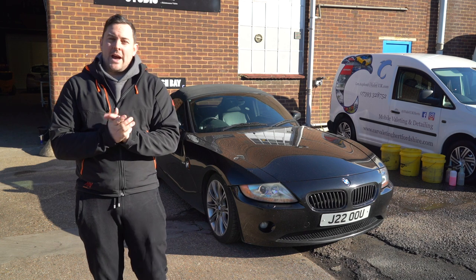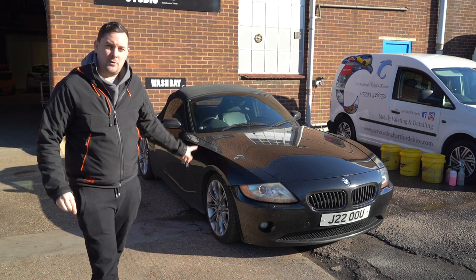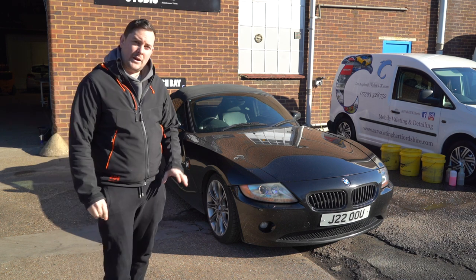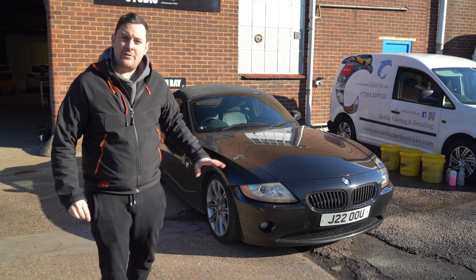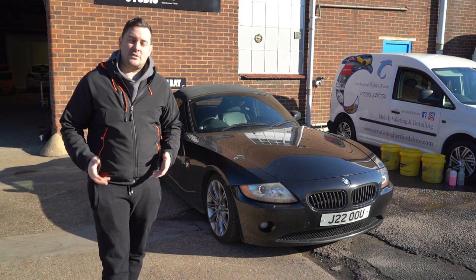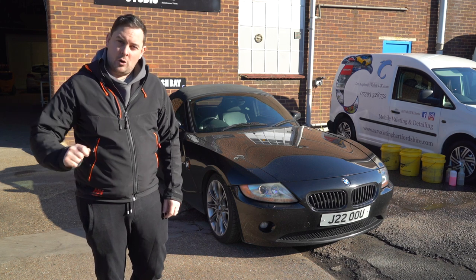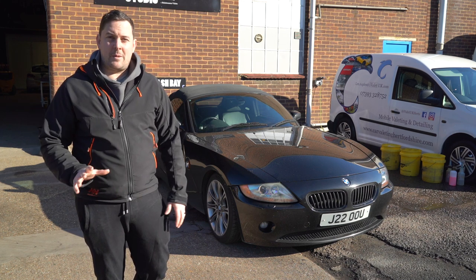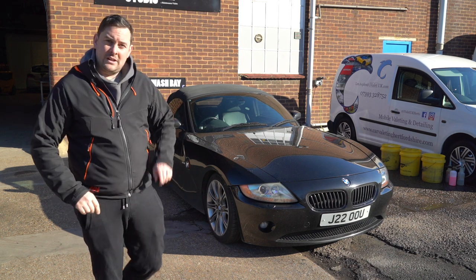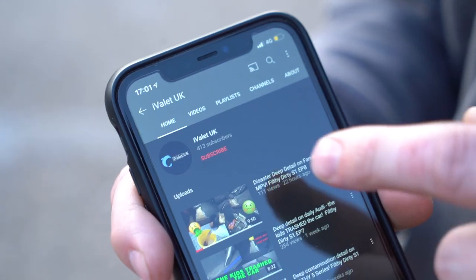We're back with another video, and today we are looking after Joel's BMW Z4. There were a lot of requests after the 7 Series video. We had a look at this car, gave it a bit of an assessment, and see what we could do to enhance the paintwork. Today primarily we're going to focus on removing all of the swirls, giving it a nice ceramic coating ready for summer, but we've also got some dirt to remove first.